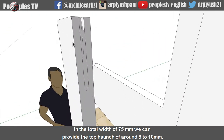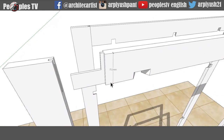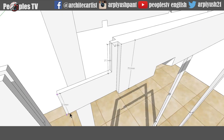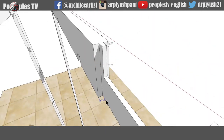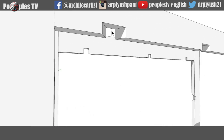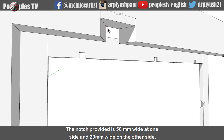In the total width of 75mm, we can provide the top haunch of around 8-10mm. And in the lower half, we can extend the tenon to full length. The tenon here is 5mm thick, provided in the centre of the top splayed ground. Now let's get to know why this notch is provided in this splayed ground. This notch is provided at regular distance to hold the backing in it, which helps in tying the rough splayed ground on both sides of the wall. The notch provided is 50mm wide at one side and 20mm wide on the other side.